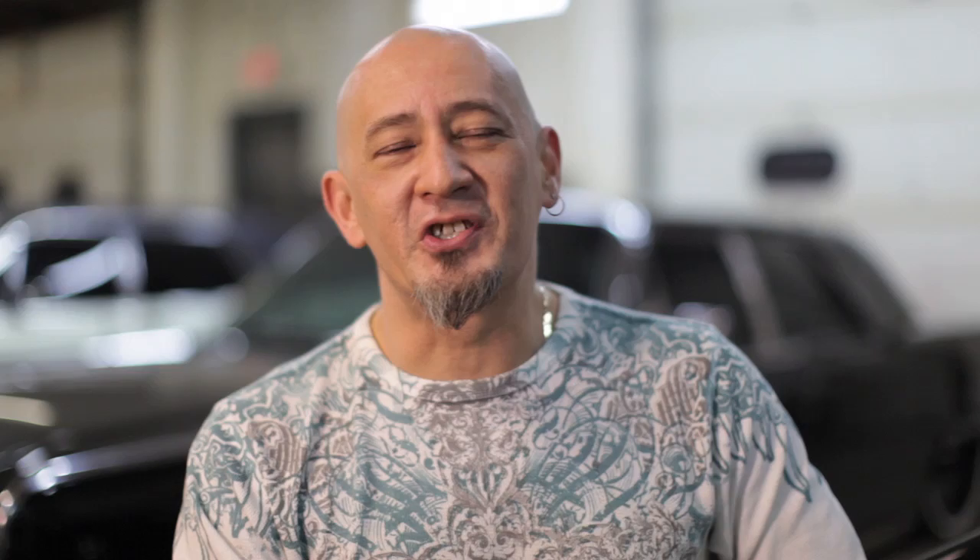My name's Hal Liu. I own Muralab. I use SADAGRAPH airbrushes.